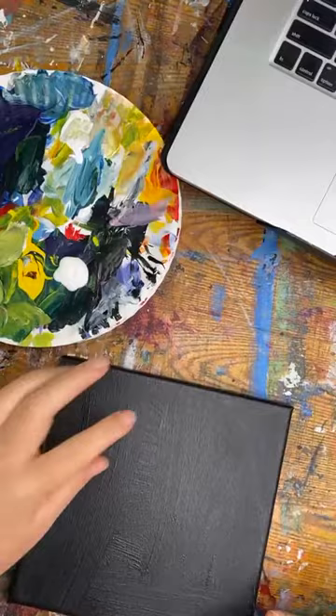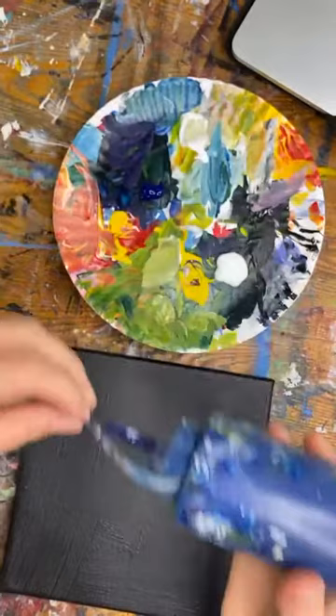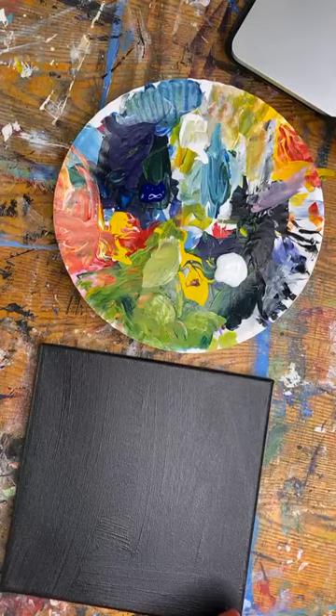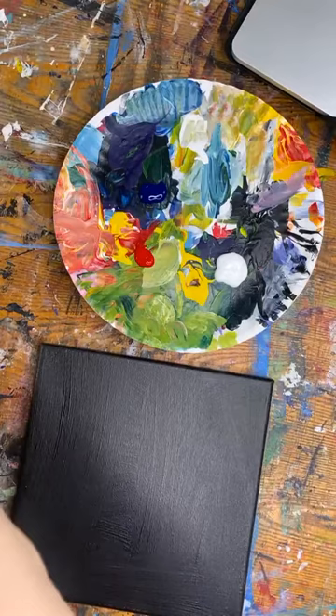I'm getting some paints out. Let me scoot the computer back. I have a little 8x8 canvas — these mini ones I love doing. I got white out; these are the colors — you can't see them very well, but I only use five colors for everything I paint. I have titanium white, phthalo blue, and some bright red.